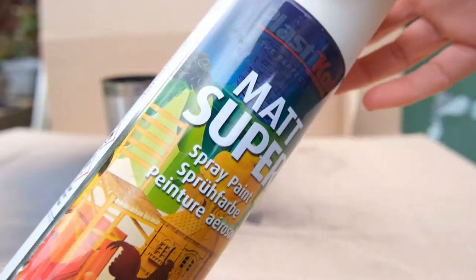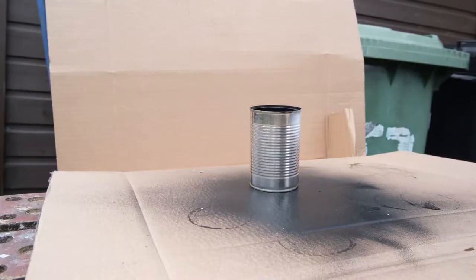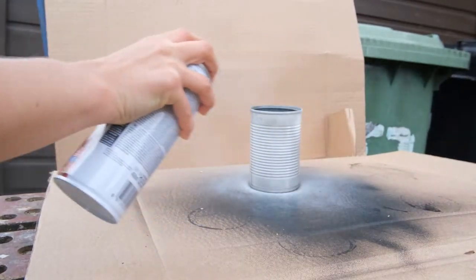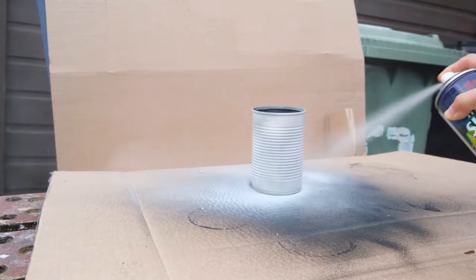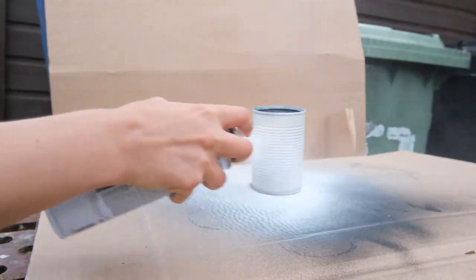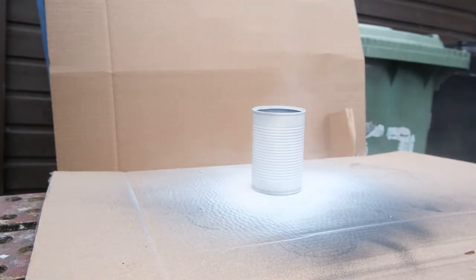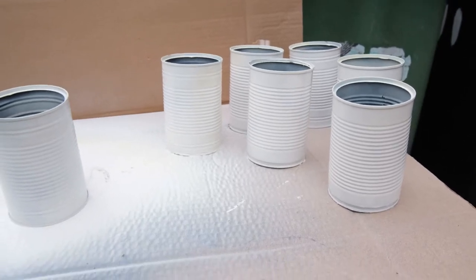On the outside of the tin can I'm spraying these white — it's a nice white matte spray paint. I did find that after a few coats, about two or three, some of the tin cans did taint the colour slightly to a creamy shade, which actually adds to the look. Just be mindful that you may need a colour-block spray paint primer before using the top coat. Then spray all your cans ready for the next part.